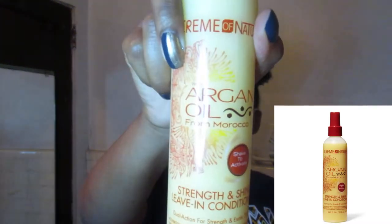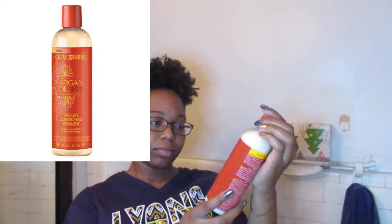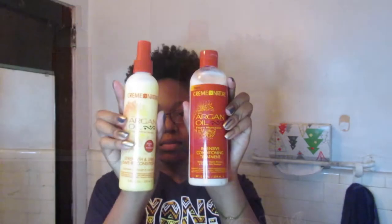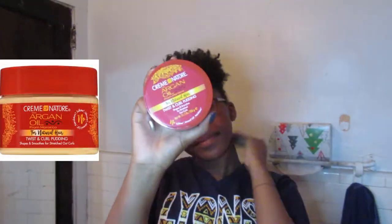This is argan oil strength and shine leave-in conditioner. This is an intensive conditioning treatment that you wash out, but you can also deep condition with it — use the intensive conditioner first, rinse it out, and then add leave-in conditioner afterwards. It also came with a small package of the intensive conditioning twist and curl puddings.